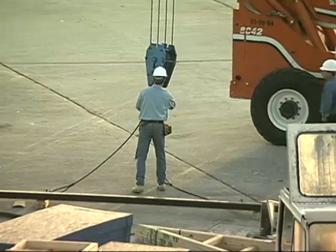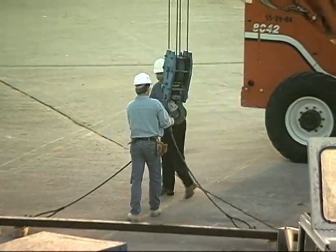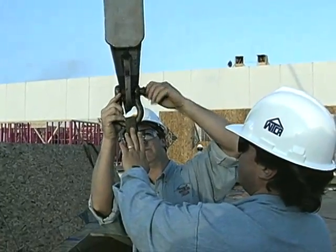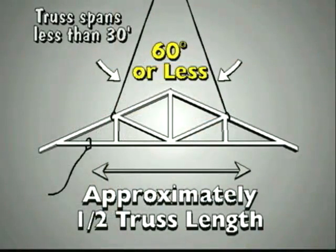The installer should provide a forklift or a crane with slings, taglines, and spreader bars for sufficient control during lifting and placement. Determine the proper location of lift points and the type of rigging and procedure that will assure truss balance. The use of taglines to help control the truss is recommended whenever trusses are lifted using a crane.